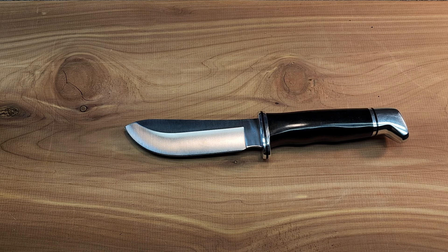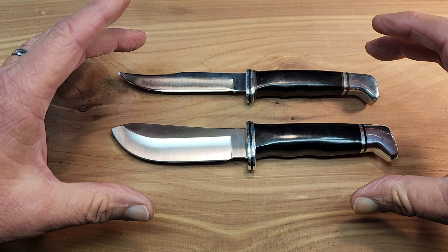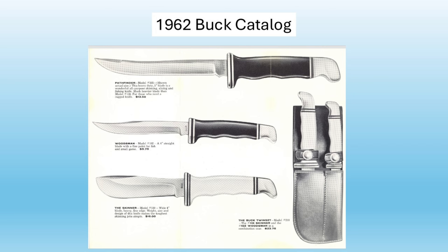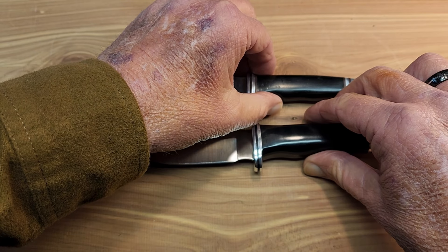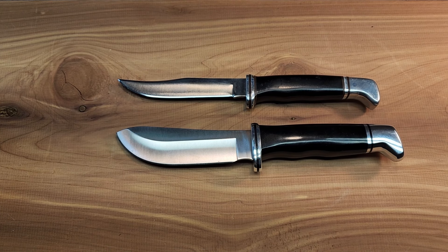They did package these knives together — it was the 110, then renamed the 103, and the 102 — and it had a dual sheath. I've seen them on eBay before; they go for a pretty penny, especially the older ones. There was a little bit of controversy the first time they paired them together because hunters were complaining that the knives would clang together when carried on their belt, so they did some revisions to the sheaths. A lot of interesting information here.